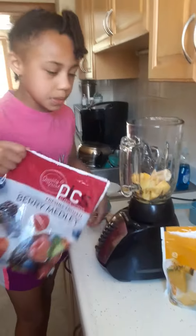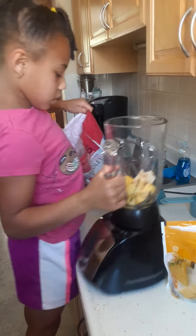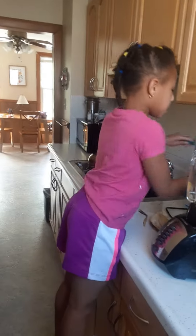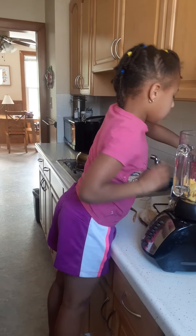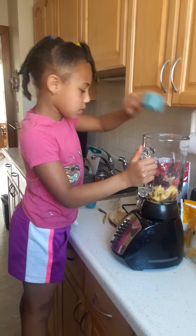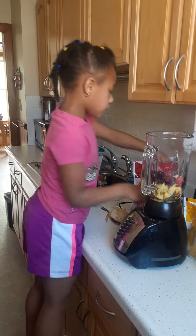And now I'm going to use this one. I'm going to need three, four scoops — one, two, three.